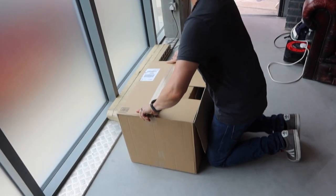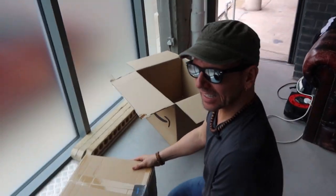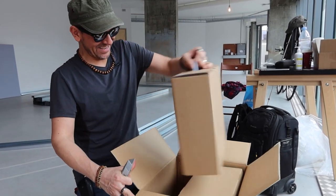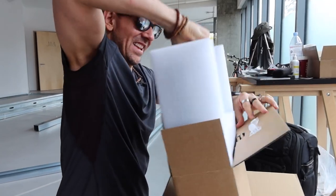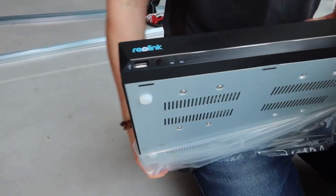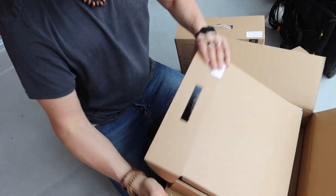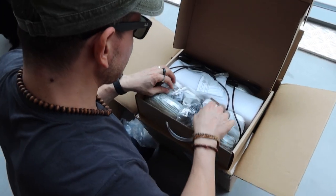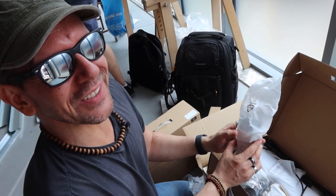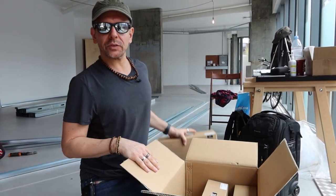Stuff is starting to turn up! I need a knife — thank you sir. This is the CCTV system: 16 cameras, records continuously. These are the wires, these are the cameras. It's like a bat cave!